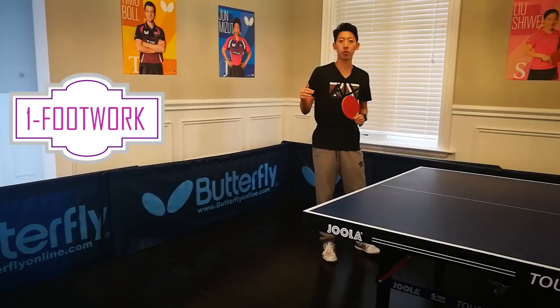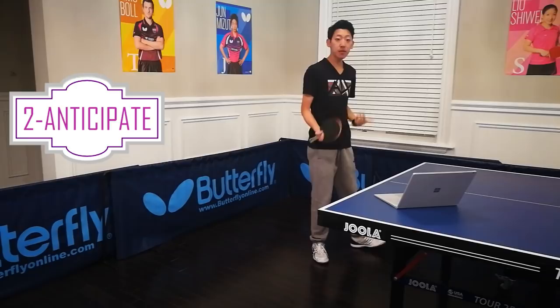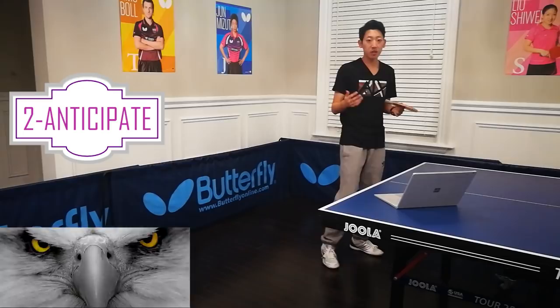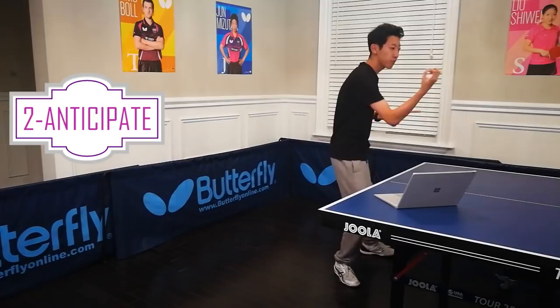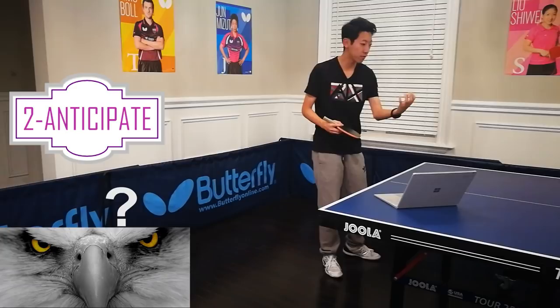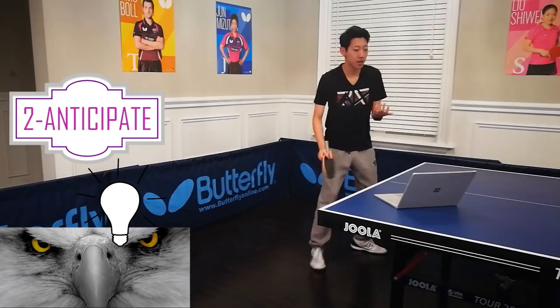Second point — ask yourself: am I anticipating the ball? From the moment your opponent contacts the ball, your eyes have to focus on that ball and you have to start judging it. You shouldn't be looking at anything else — not your opponent, not the table — your eyes should be fixed on the ball. During that time, you need to predict its speed, its spin, and its placement once it hits your side of the table. Within that 0.1 to 0.5 seconds, you need to come up with a solution for how you're going to hit the ball. Meanwhile, you have to move your feet.